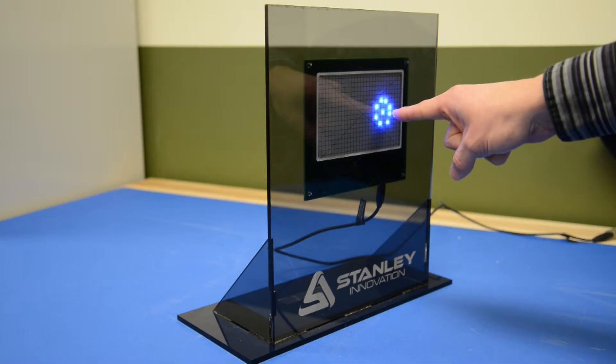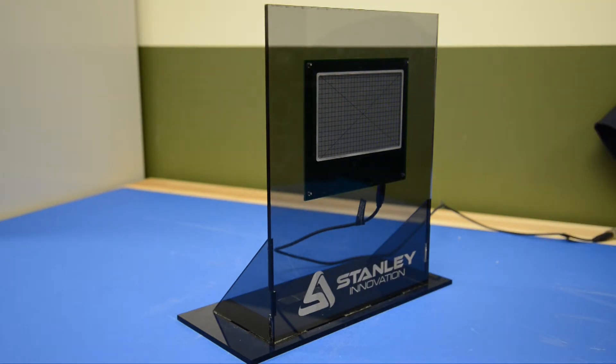while simultaneously alerting the user that we understand their intention. This behavior is totally customizable using a denser grid of LEDs, or utilizing an LCD behind the EFS technology — an infinite array of user feedback is possible.